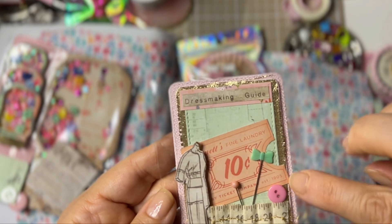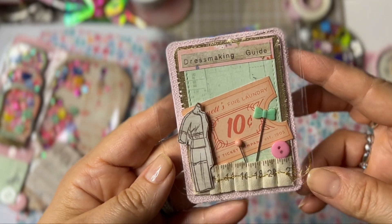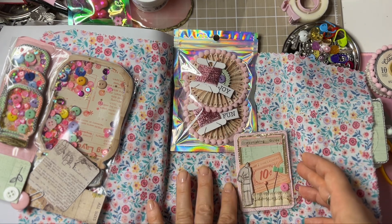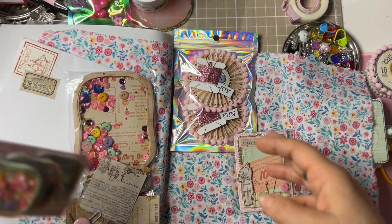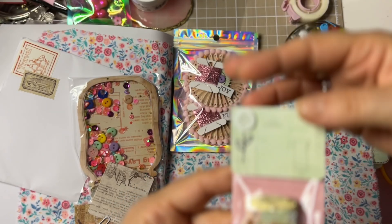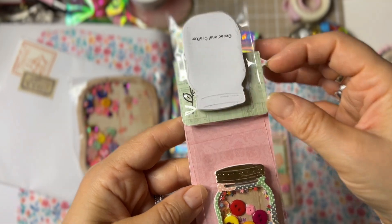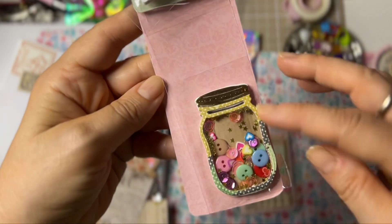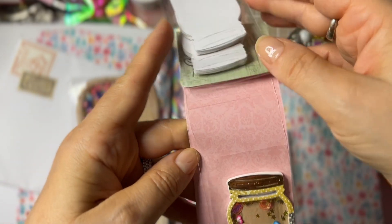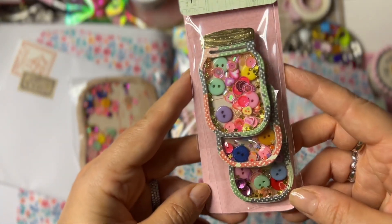Oh my god, and this one — I'm assuming it's ribbon, or maybe a beautiful gold mud. Oh my god, this is everything! Oh my god, look — simple genius! Real button, what else do you need? And she added buttons in it with sequins and those little clay pieces, and I assume she used the same collection.